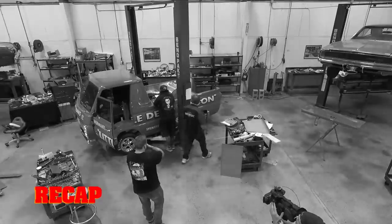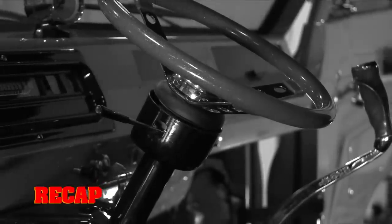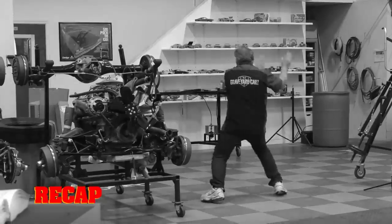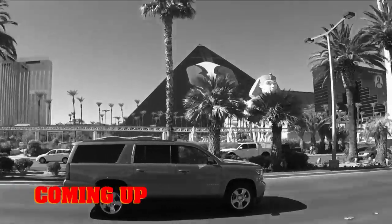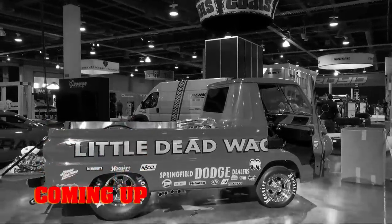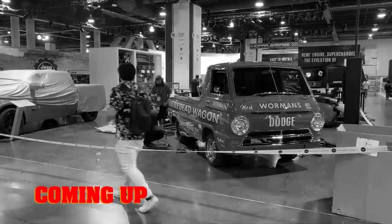So far, the ghouls knocked out the last items on their A100 punch list — installing the seats, the wood slat truck bed, and the stainless steel finish pieces. Still to come, the GYC team heads for SEMA, but will a problem with the little dead wagon spell disaster for its red carpet debut? That means the little dead wagon is dead.